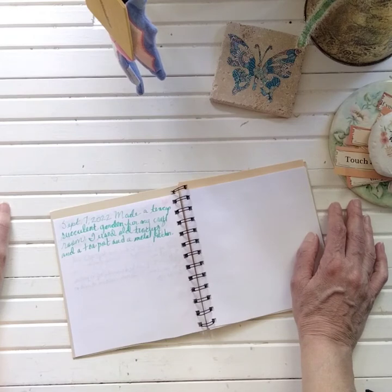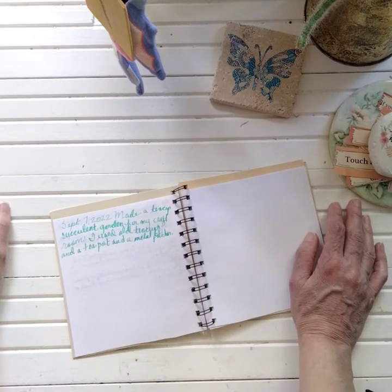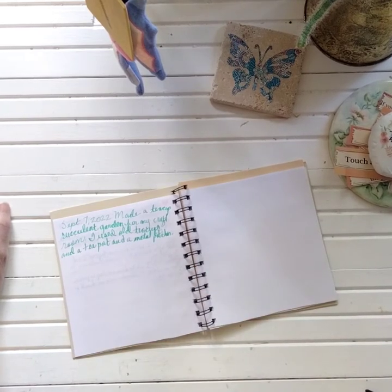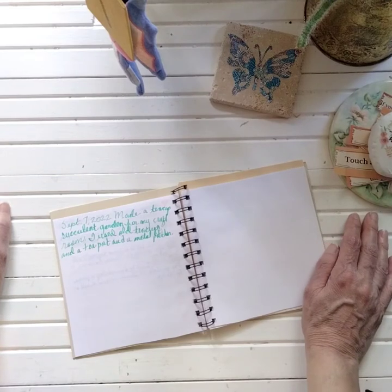I'm not sure if they stay to the size of the container or just get really big. One thing I've noticed about spider plants is they do best in a more shady area with just a little partial sun. I have one pot right out my craft room window and it should look a lot better - it looks a little pale. My one in the gazebo has much more vibrant green on it.